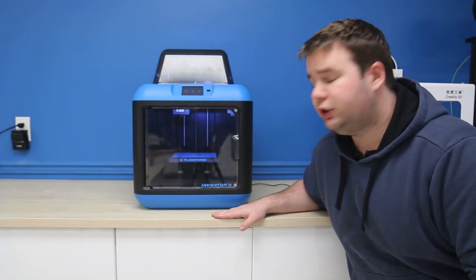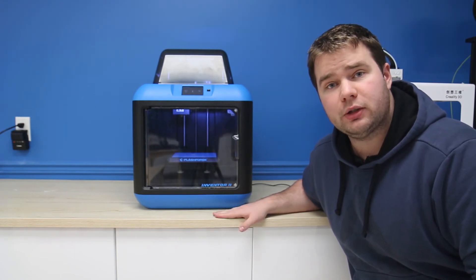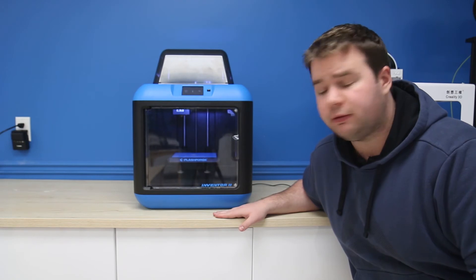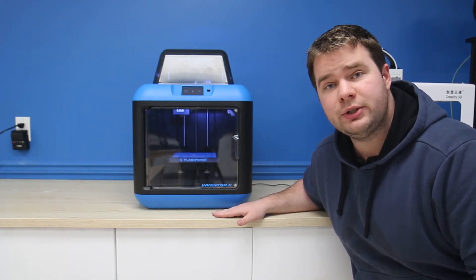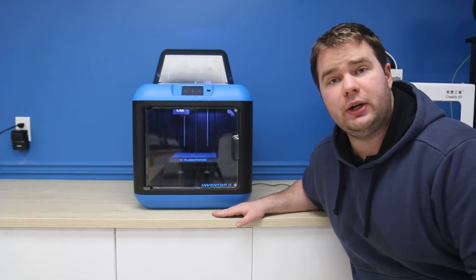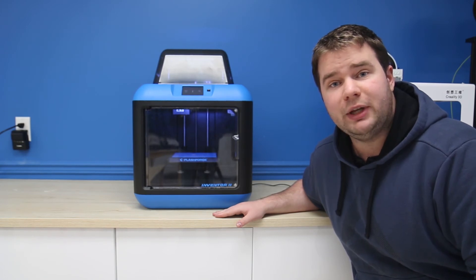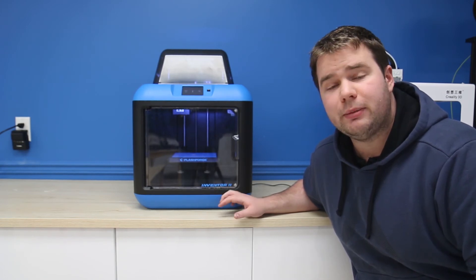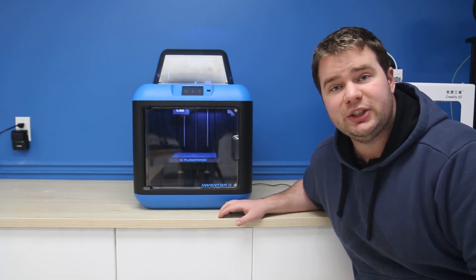If you like the Inventor 2, you can purchase it at mechistore.com or drop by our physical location and pick one up for yourself. These are great machines and perfect for beginner users or students just starting to learn 3D printing. Thank you very much for watching — this has been William from Mech Solutions. If you have any questions or concerns, please leave them in the comments below and we'll be sure to get back to you. Have a great day!